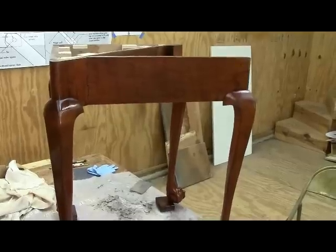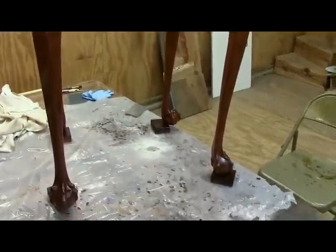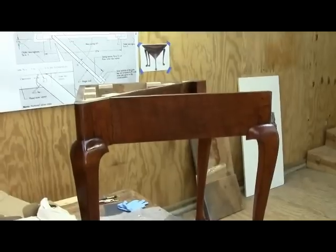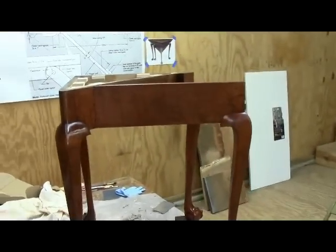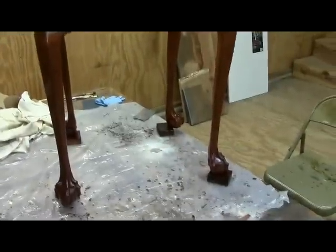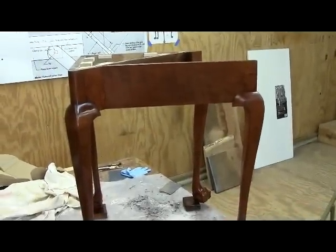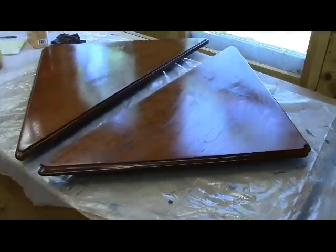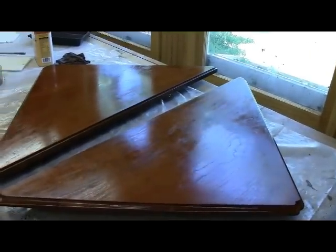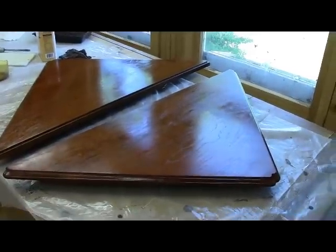I'm applying the second coat of water lox to the table now and the finish is starting to look like something. My disappointment in the way the color came out isn't too bad, although the camera doesn't reproduce the color particularly accurately. Here's the top over here and it's coming along too — that's the second coat, so we've got quite a few more to go.